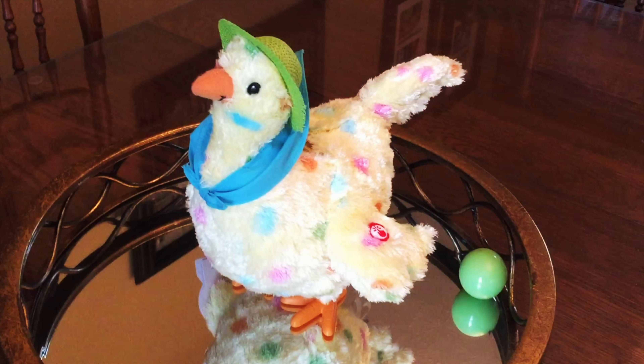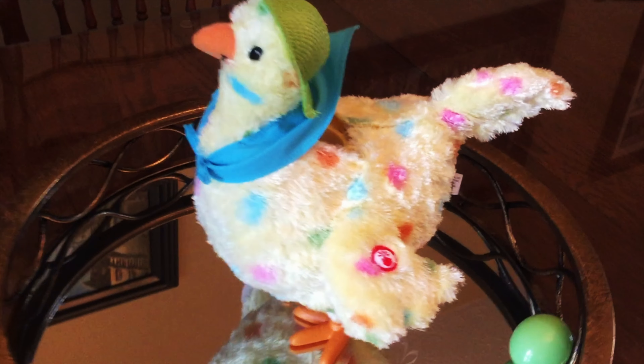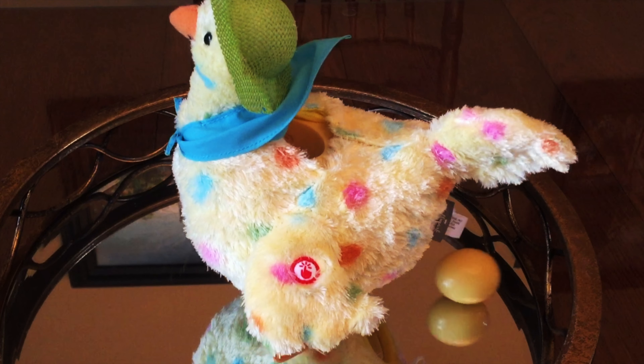Squawk! There it is. There's an egg over here, an egg over there. Throw your beak in the air, shake it down again. Squawk! There it is.